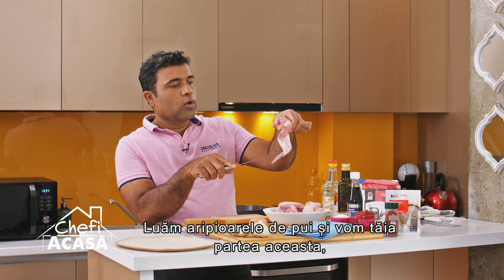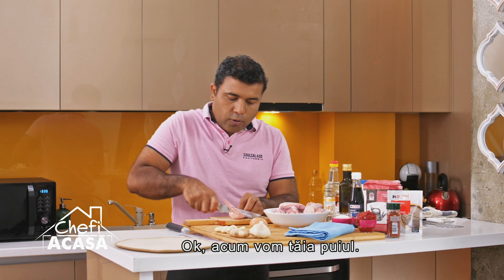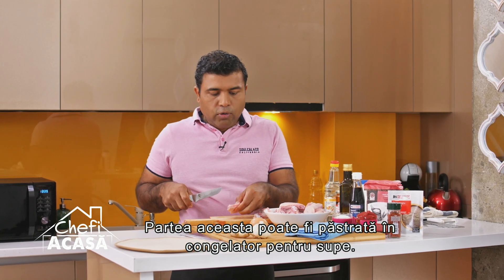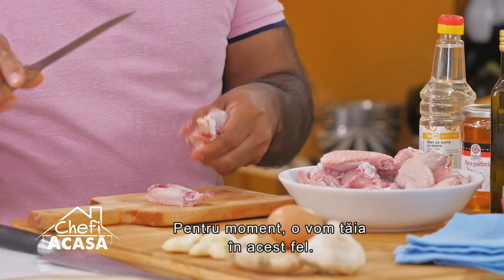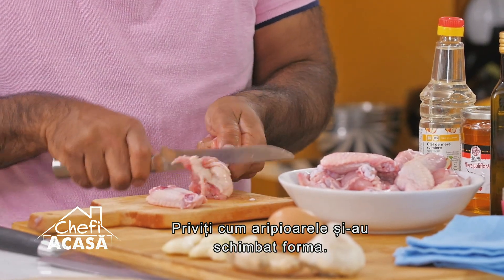You have the chicken wings — you've got to cut this part off, we don't need it. We're going to use this and this. You cut the chicken, and this part you can save in the freezer to use later to make a soup. You're going to cut it up this way and you will see that the wings have been opened up.